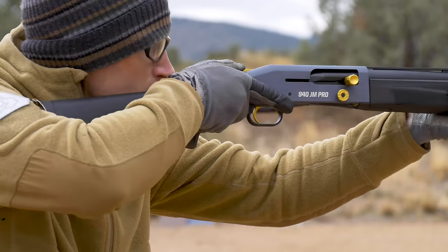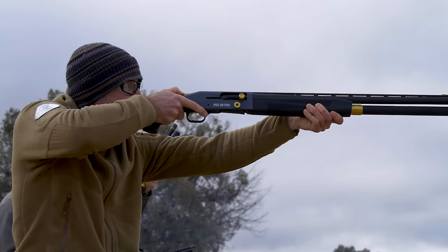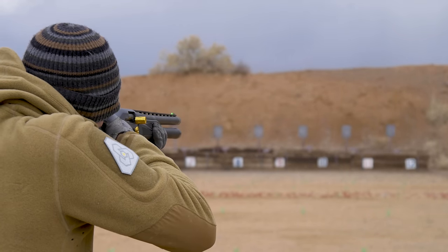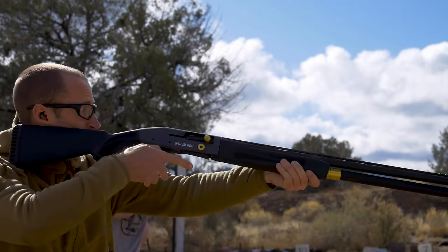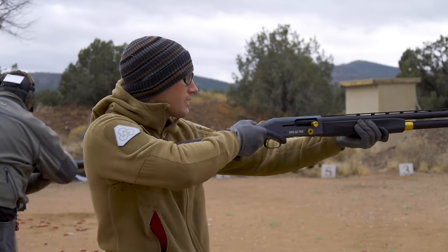It features a gas system that will go well over a thousand rounds between cleanings, adjustable length of pull anywhere from 13 to 14 and a quarter inches, and a high-vis front sight. The entire loading port, gate, and everything is super tuned for competition, whether you're going to double or quad load. The gun also features an oversized charging handle as well as bolt release, and comes with Briley choke tubes.